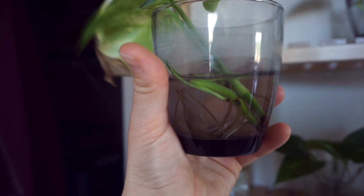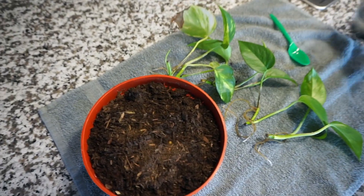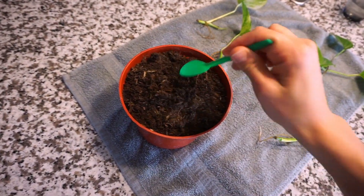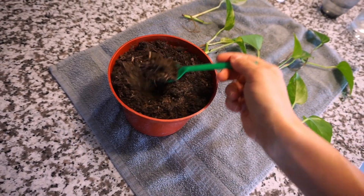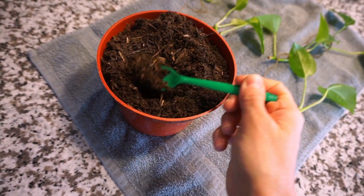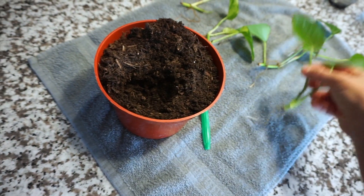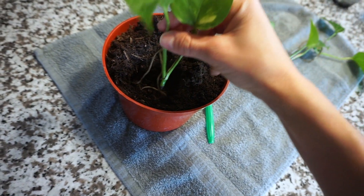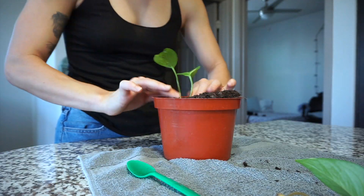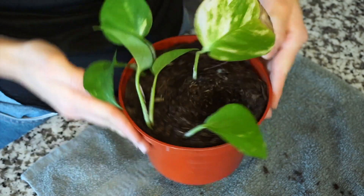Now I'm going to get my soil. I'm going to take all these roots out — this is probably a month or two of growth. You want to make sure the roots are pretty established; you don't want to propagate them into soil too soon. I'm going to soften the soil up, make some holes, and stick them in there. I'm using a cactus and succulent soil because it has really good drainage, so I don't have to worry about the roots sitting in damp soil and rotting — that's probably the biggest reason why houseplants die.